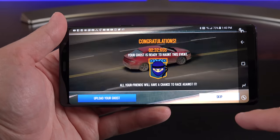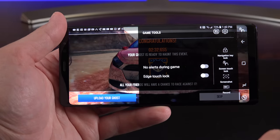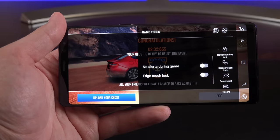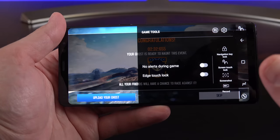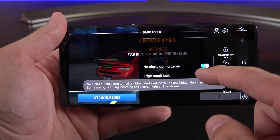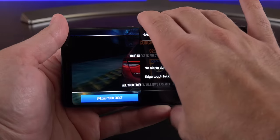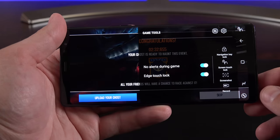Game Tools have been enhanced — accessible from the navigation bar during gameplay. You get a screen recorder for capturing gameplay, screenshot, navigation key lock so you don't accidentally press them, notification blocking during gameplay, and Edge Touch Lock to prevent accidental touches on the curved display edges.